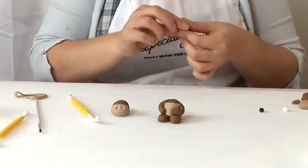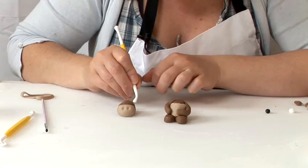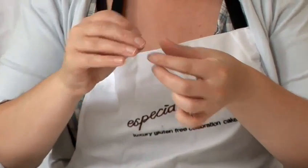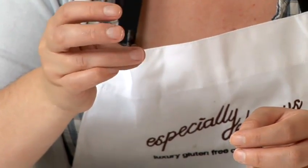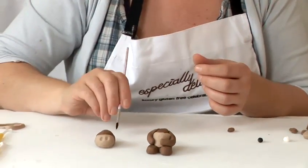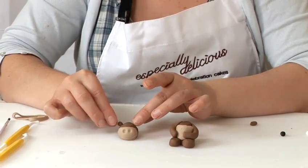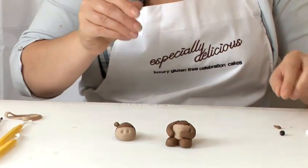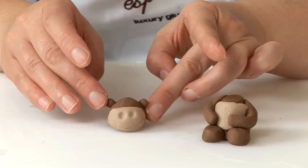Next we'll make his ears. Take the small ball tool and make indents where you'd like them — small ears. Roll a small piece in your fingers, taper it at the edge. Put a little water in the indents and squash it down. Do the same again with the other side.